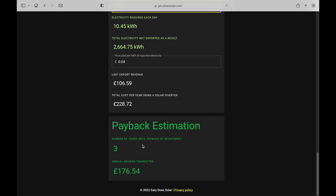Finally, with all of the values above we can see the estimation on our payback — in this case three years. And we can also see the annual savings we can expect to receive once our investment has been paid back.